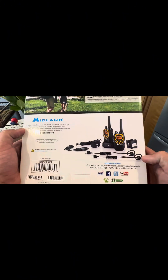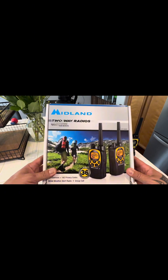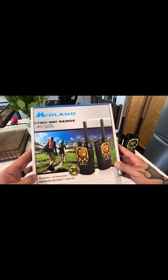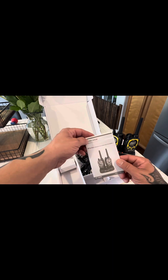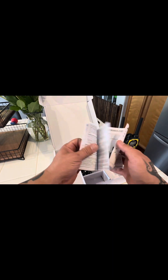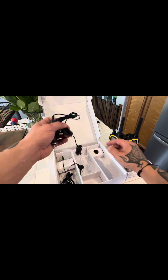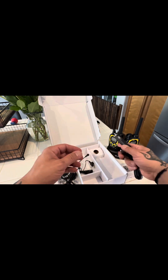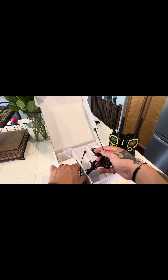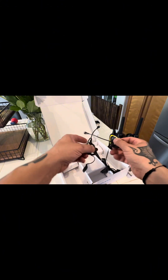Here are all the goodies that come with it. I got this at the off-road expo in Pomona — it was on sale at show price. It comes with instructions, a little pocket guide that teaches you everything about it, a regular charger, a 12-volt plug for the car if you want to mount it, and two individual earpieces, which are nice to have even if I don't think I'll ever use them.